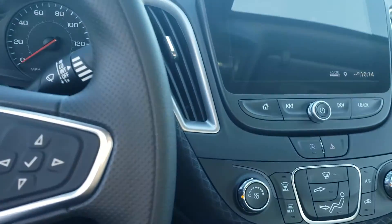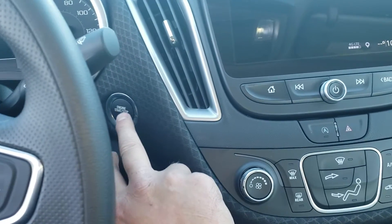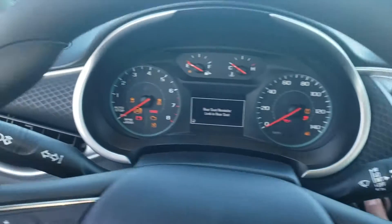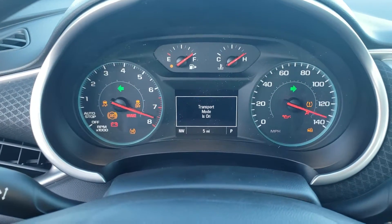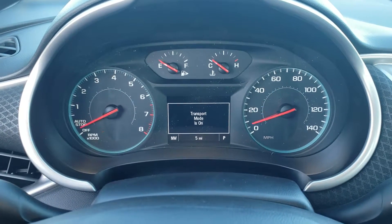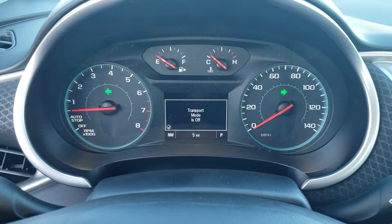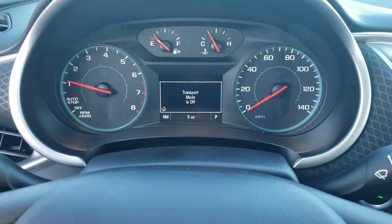We're gonna turn on our hazards, we're going to start the vehicle and continue to hold it. There you go guys — super simple process, less than 30 seconds and you're good to go.